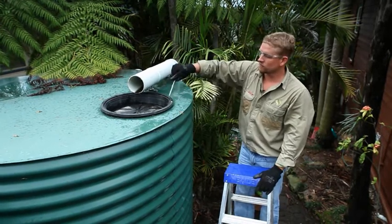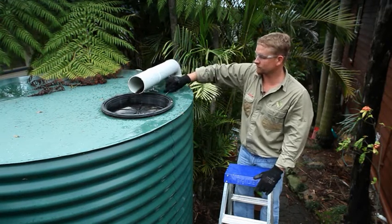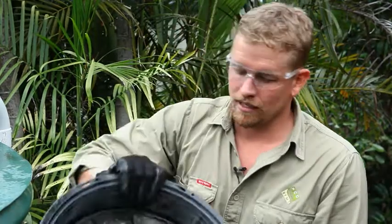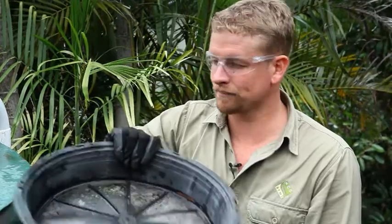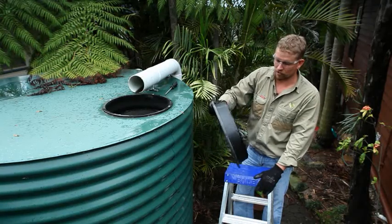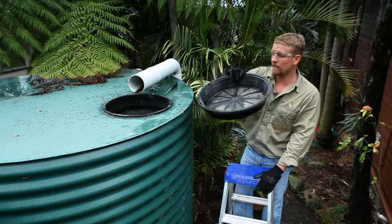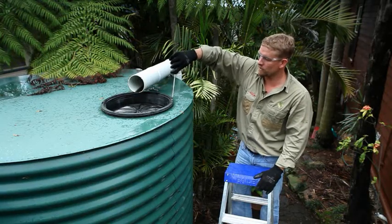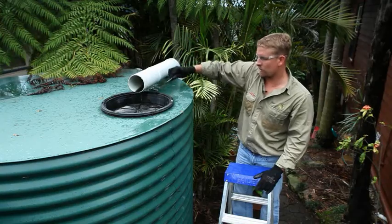To do this, we simply remove the screws that hold the screen in and we remove it, cleaning out any debris that's in it. These screens may need to be hosed or scrubbed depending on what's in them and how dirty they are. At this point we need to ensure that there are no rips and tears in the screen anywhere, and that it's all in good condition. We then reinstall the screen, put all the screws back in and make sure it's fastened tightly.